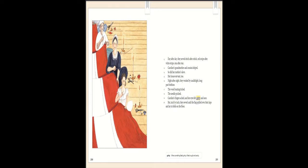Caroline's grandmother and cousins helped, as did her mother's slave and house servant too. Night after night they worked by candlelight, long past bedtime. The wool bunting itched. The needle pricked. Caroline's fingers ached and her eyes felt gritty and sore. But inch by inch they sewed until the flag spilled over their laps and lay in folds on the floor.